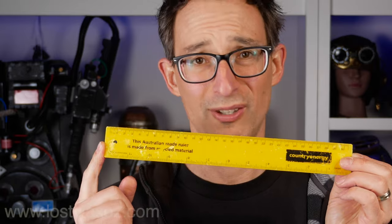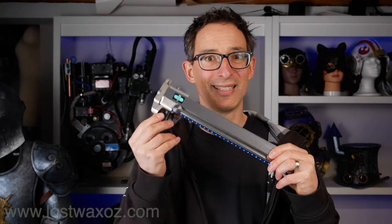Hey everyone, do you really think it's possible to make a better ruler than this Australian-made ruler made out of recycled materials? I don't know, but maybe if you added some electronics and some fancy lights.